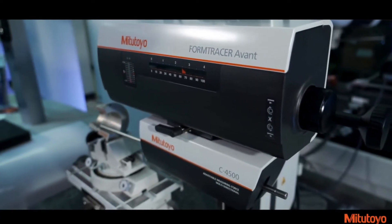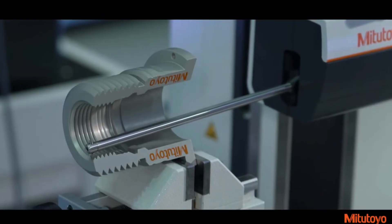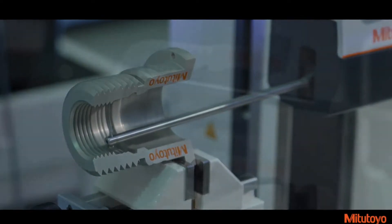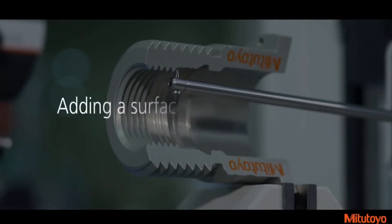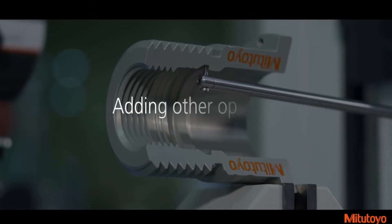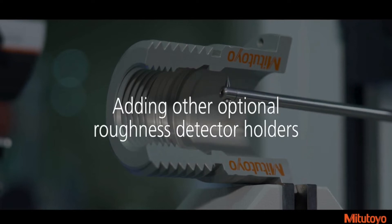All new Form Tracer Avant models can be upgraded and retrofitted with optional detectors, which offer more versatility in measuring applications. These options include adding a contour measuring detector on standard surface roughness models, adding a surface roughness detector on standard contour measuring models, and adding other optional roughness detector holders for orientation on standard roughness models.